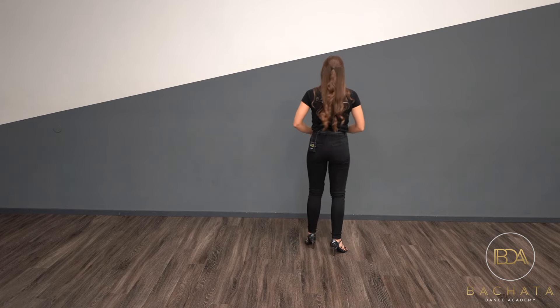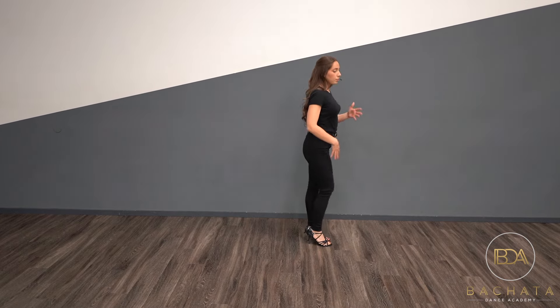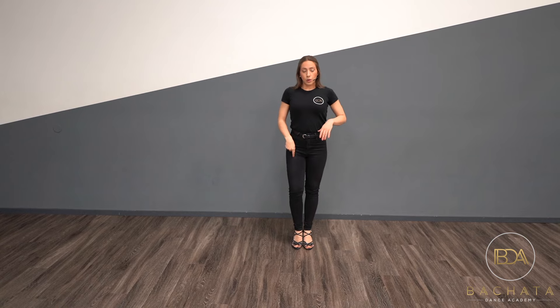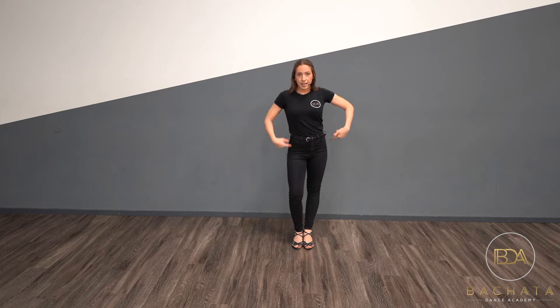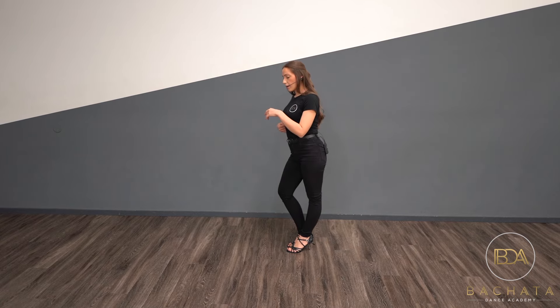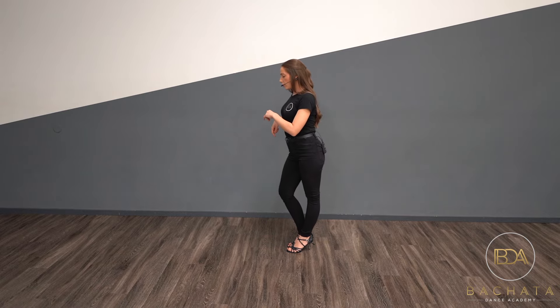We're just going to take steps and switch our weight — bend one knee and straighten the other. Let me face you first and do it from different angles. We're going to step onto the right leg, bend our right leg and straighten our left, then switch, switch, switch. You can do this a little more dramatically for now. When I bend my right I straighten my left leg, and I can send my hip back so it creates this little twist. Then I switch, my left leg bends, I straighten my right, and I can even rotate my hips a little bit.